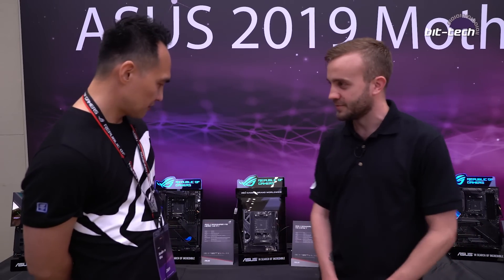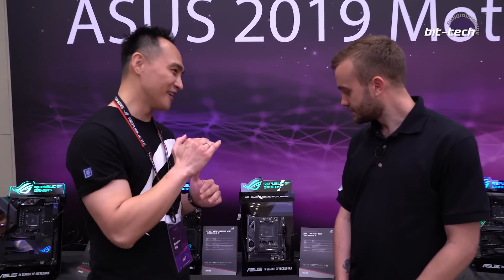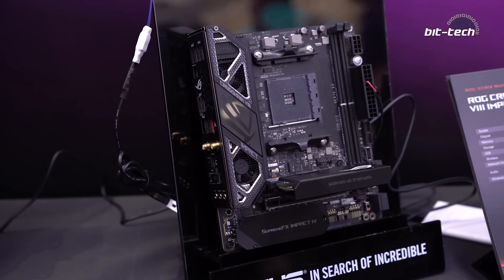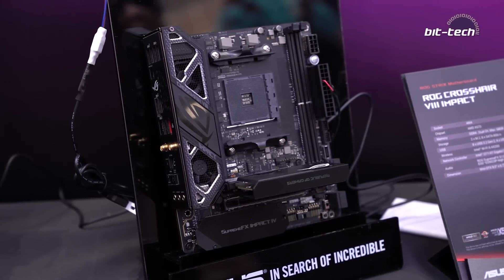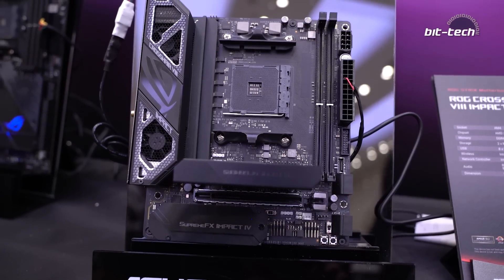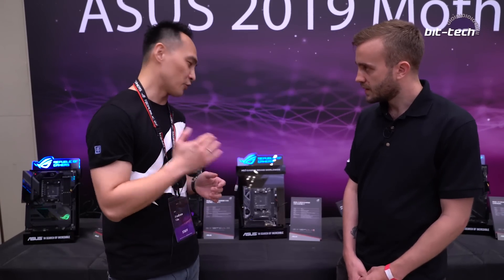Now for something more exciting — the ROG Crosshair 8 Impact, which is the first time the ROG Impact series has come to AMD. This motherboard looks a little bit longer than the previous Impact, because it's based on the Mini DTX form factor, which is slightly longer than Mini ITX, but it can still fit into any Mini ITX chassis that doesn't require a riser cable for graphics cards.